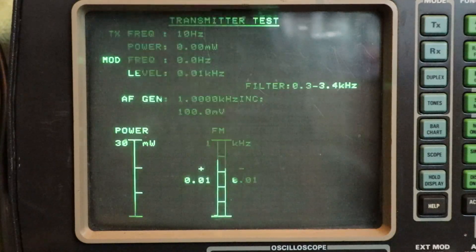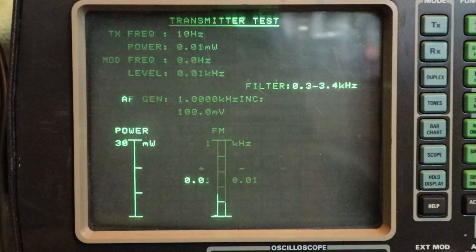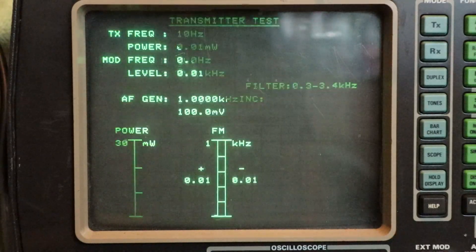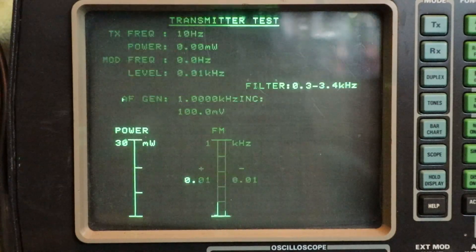Just a quick update with Dwayne's battery and the L25 amplifier. Thanks for tuning in and we'll talk to you next time.